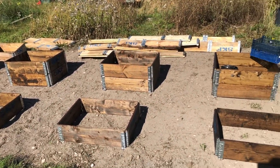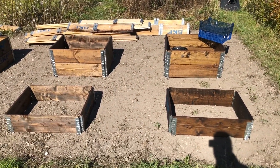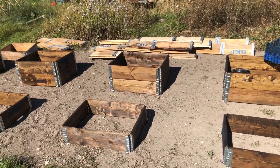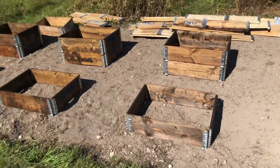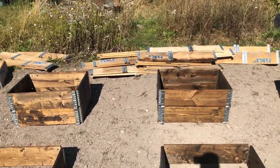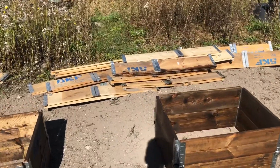So as we come onto plot 64, the pallet collars have dried out with the crea coat on them. I think they actually look quite nice — not quite as dark as they were yesterday, which is good — and hopefully they're nice and well protected. We've got eight of them here at the moment and my plan is to get a few more painted up today.